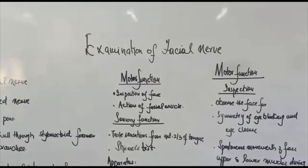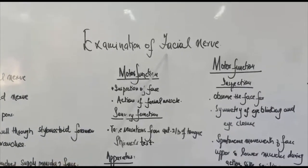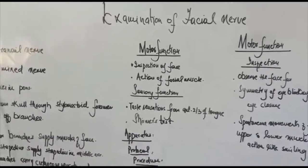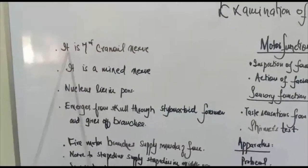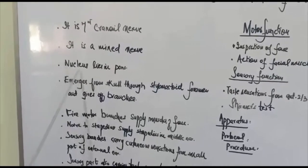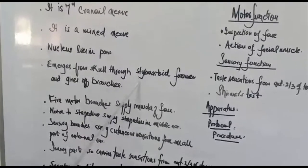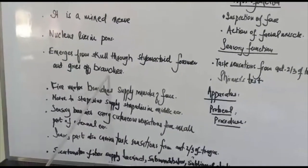Assalamualaikum students. Now we are going to do the examination of the facial nerve, that is the seventh cranial nerve. It is a mixed nerve. Its nucleus lies in the pons. It emerges from the skull through the stylomastoid foramen and gives off branches.